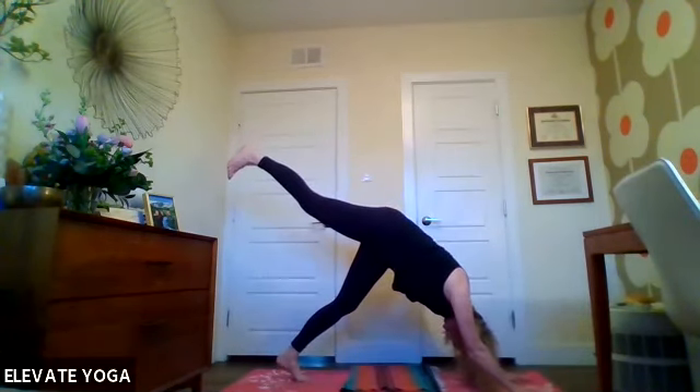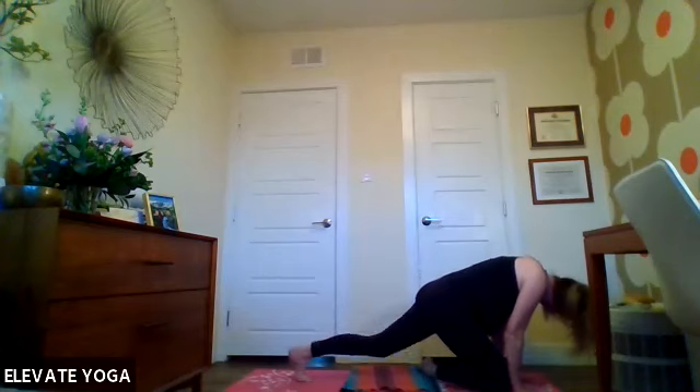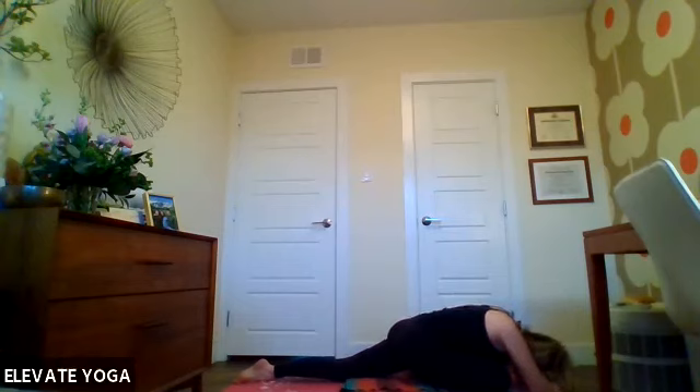Inhale the right leg up, bring your knee in towards your nose, and we're coming into pigeon. Take that right leg all the way forward, uncurl the left toes, and slide the left leg back. Hands are on either side as we're up in our proud pigeon, then slowly lower yourself down. You can cross your arms on top of each other and make a place for your forehead to rest, or it can come all the way to the floor. If pigeon's not working for you today, the substitute is on your back doing figure four — you decide. Let's send our breath into the right hip.